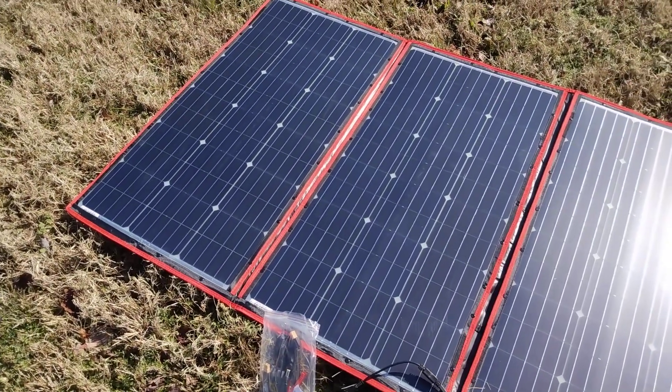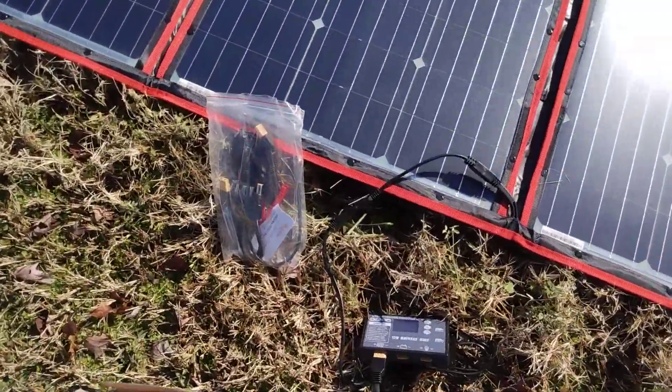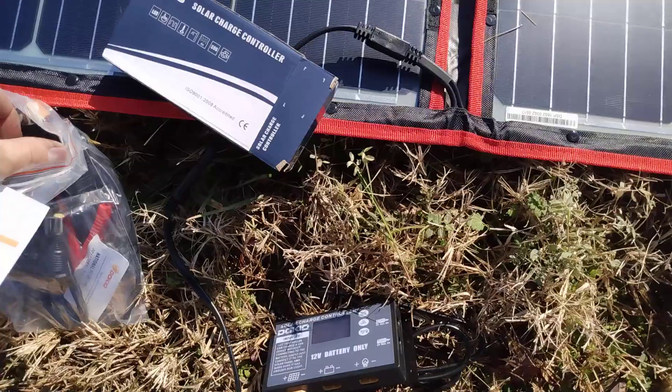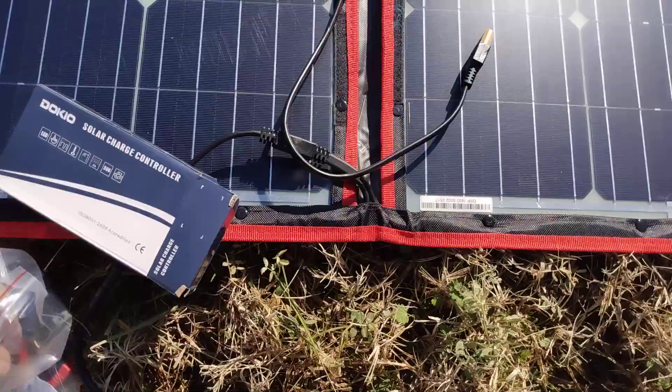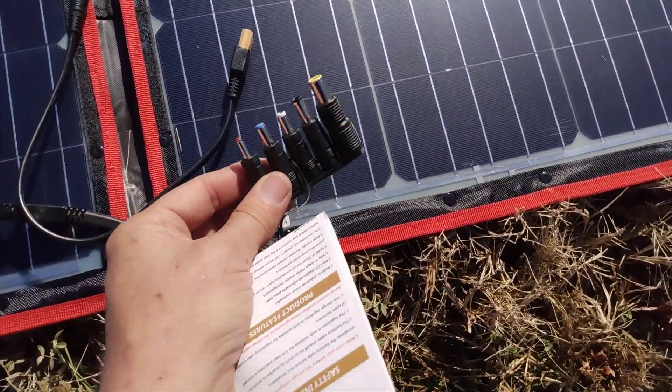This is my Dokio 300 watt panel — literally just pulled it out of the box. It came with a very nice solar controller, a pin type cable connector, and multiple adapters.